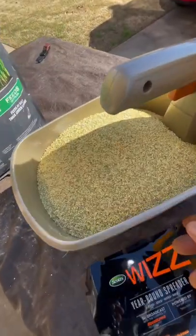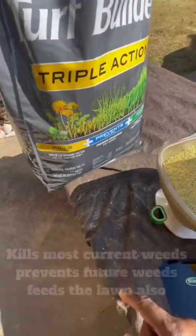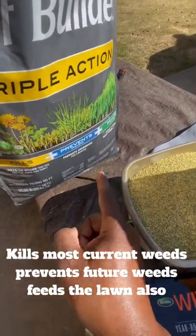That's what the product looks like right there. One thing about this: it kills, prevents, and feeds the lawn.